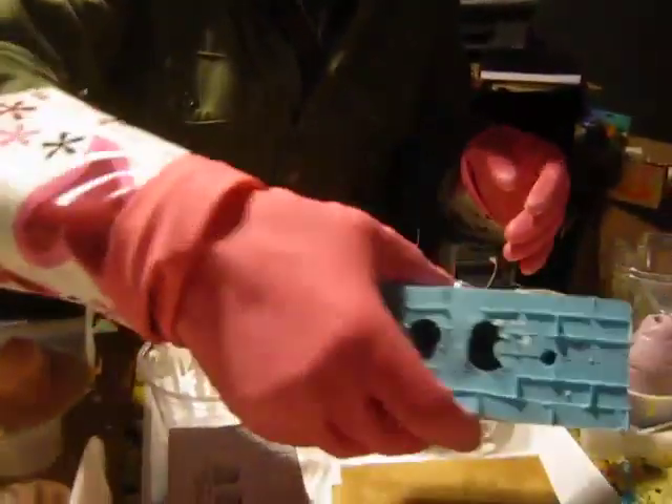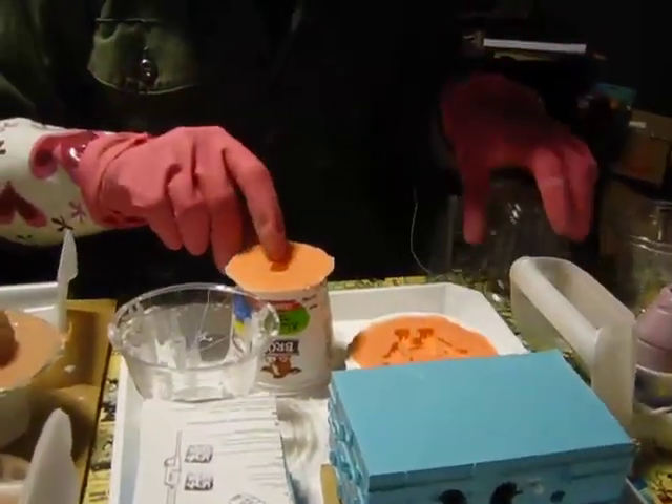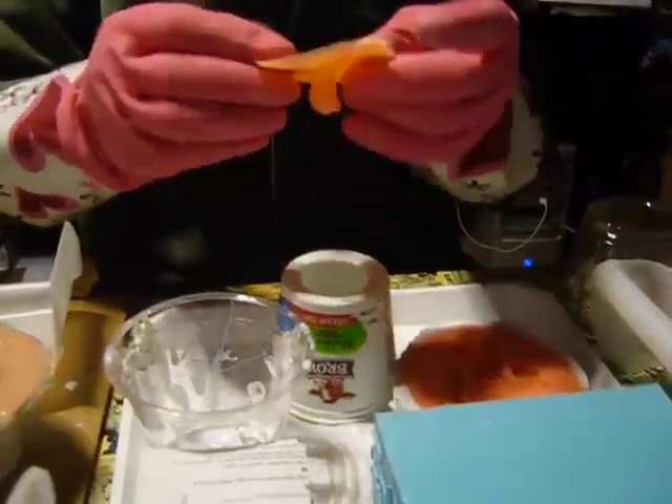So we have this kind of mold — that's a block mold. These are glove molds, these little orange molds.